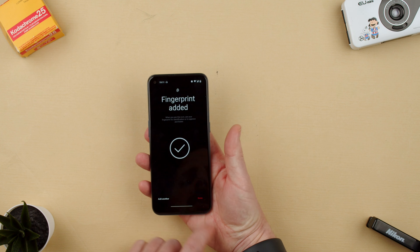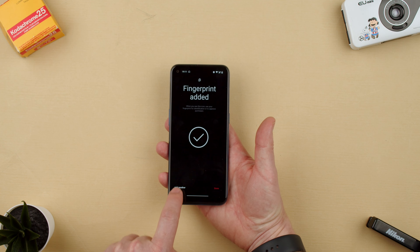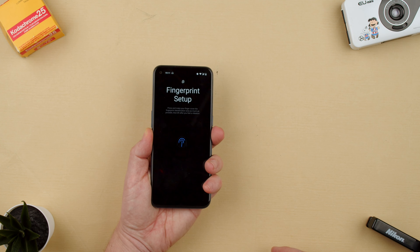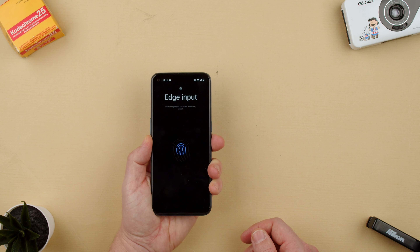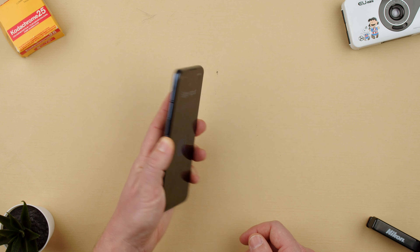There we go — that's one finger registered. Now we can add another finger. Let's say I want to do my left hand. We just put our finger on the sensor and keep going. Then edge input again — let's go to the corner and twist the finger around.